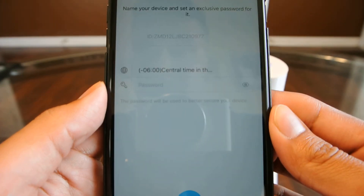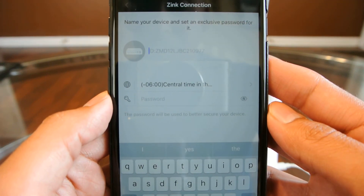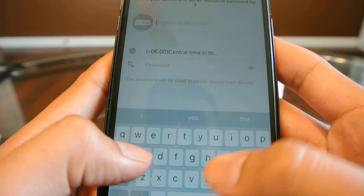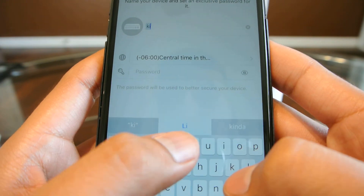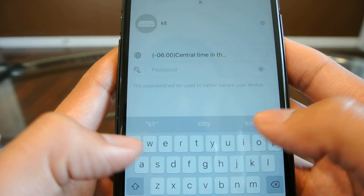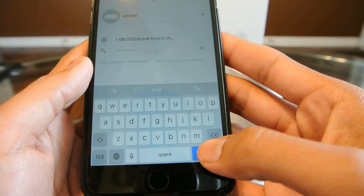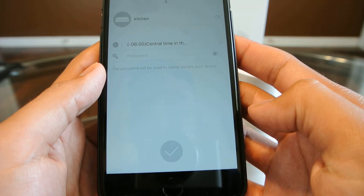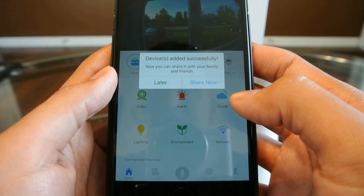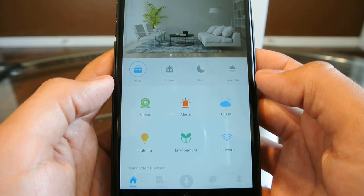And there we go. Now it asks you to name the device, and you can add a password to it. For this one, I'm just going to name it Kitchen — I'll put this one in my kitchen. Hit Done, and it added successfully. From here, you can just control the camera.